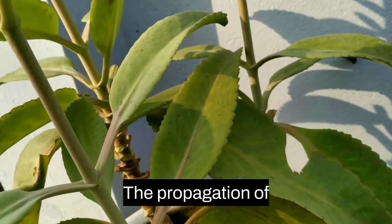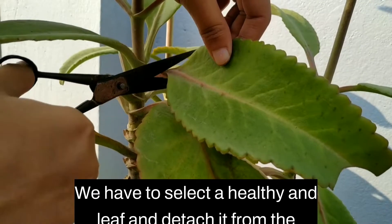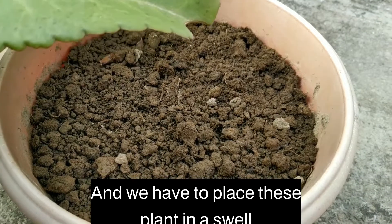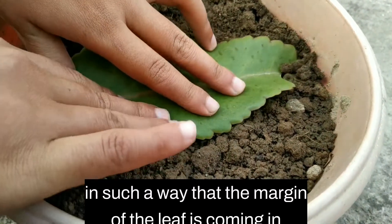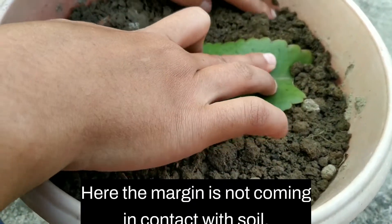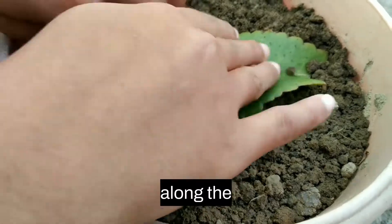The propagation of Bryophyllum plant is quite simple and easy. We have to select a healthy and mature leaf and detach it from the mother plant. We then place this leaf in soil in such a way that the margins of the leaf come in contact with the soil. Here the margin is not coming in contact with soil, so I am going to cut it along the midrib.